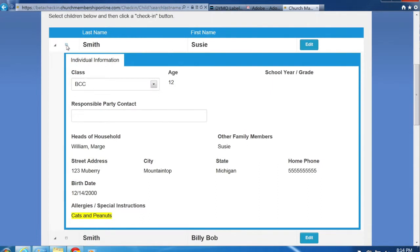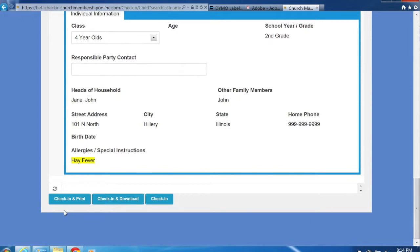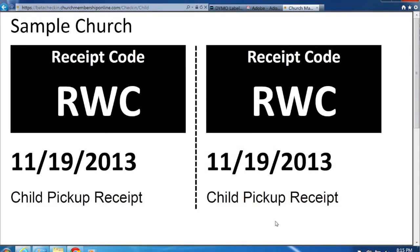We'll select Susie and check her into Kids Ministry. At the bottom you'll notice three buttons: Check In and Print, which checks in and automatically displays the name tags and receipt code then pops up the print dialog; Check In and Download, which downloads the PDF to your PC; and Check In without name tags, which just creates attendance records. For this example we'll click Check In and Print. This generates unique receipt codes for parents and children, then opens the resulting PDF in the browser using the Acrobat Reader plug-in. Accept the terms and conditions the first time — you'll only need to do that once.